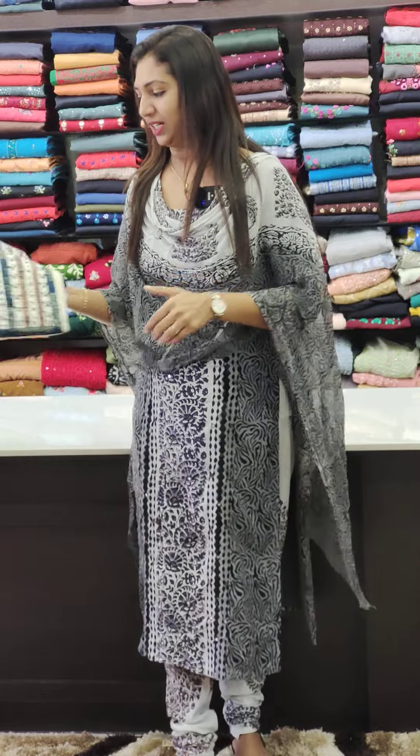Hello all. Welcome to Glitz India Fashions. This is Rasina Jemma. We are going to see this cotton collection.